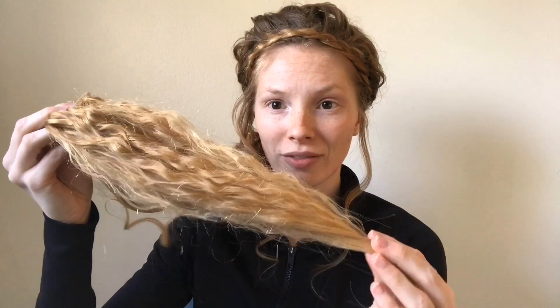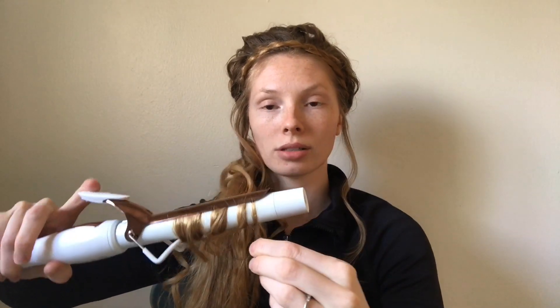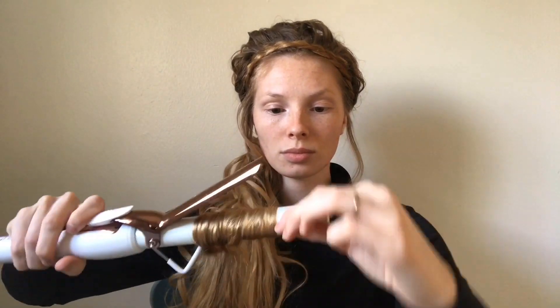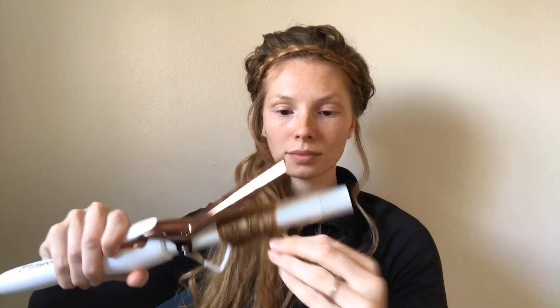So now all we're going to do is curl the ends. The ends look a bit frazzled because I had my hair braided last night. I'm going to curl sections about this thick and I'm only going to curl about 8 inches of hair. All right, so now we have a nice curly ponytail.